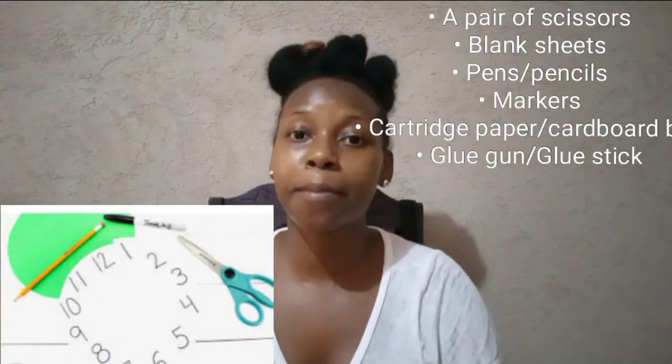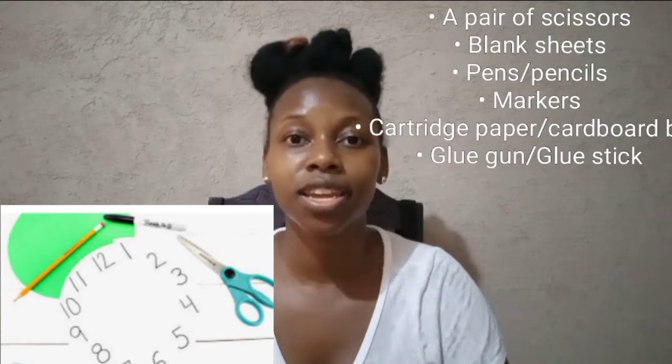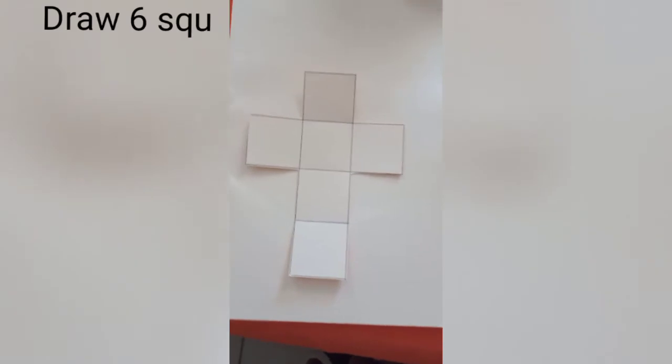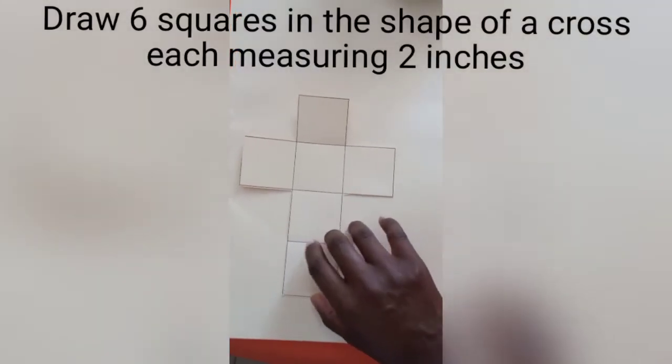All you need is a pair of scissors, some sheets of blank paper, a cartridge paper or cardboard box, a pen, your pencil, and a marker. So let's get right into this tutorial.